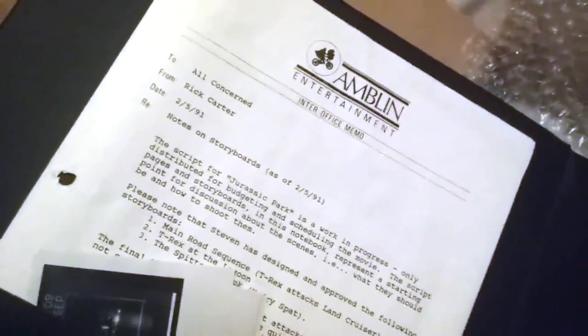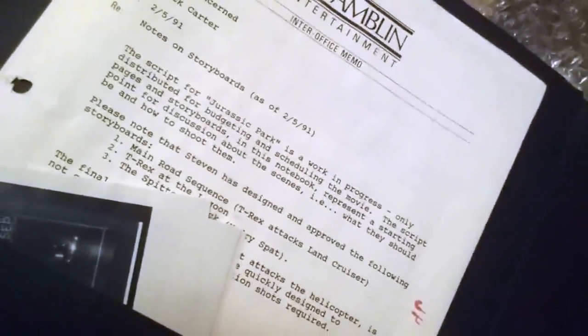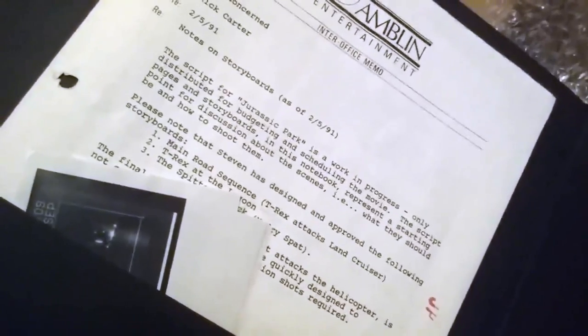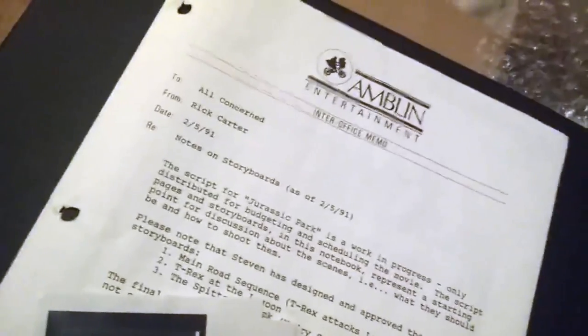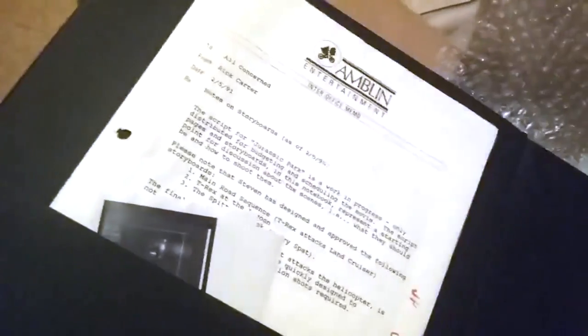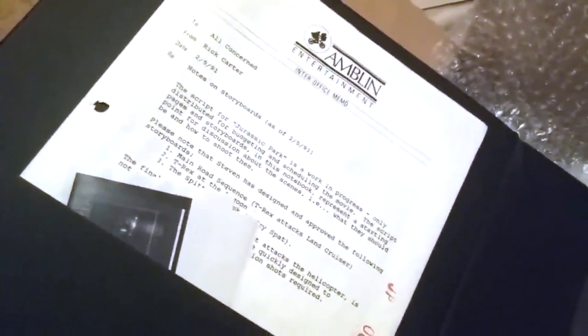What we have here is an inter-office memo from Rick Carter with notes on storyboards as of 2-5-91. It reads: 'The script for Jurassic Park is a work in progress, only distributed for budgeting and scheduling the movie. The script pages and storyboards in this notebook represent a starting point for discussion about scenes — what they should be and how to shoot them.' The date 2-5-91 is not long after Michael Crichton's final draft, before they moved on to other screenwriters, eventually leading up to David Koepp.